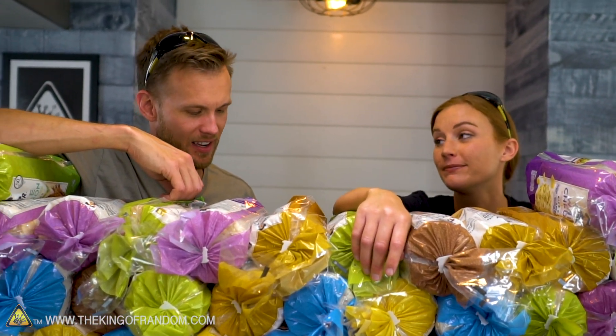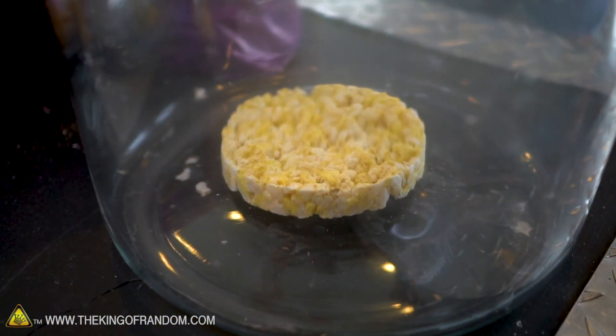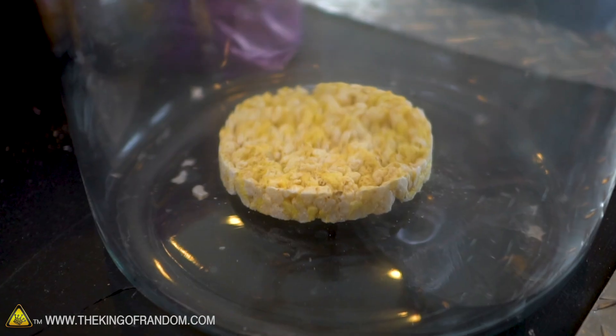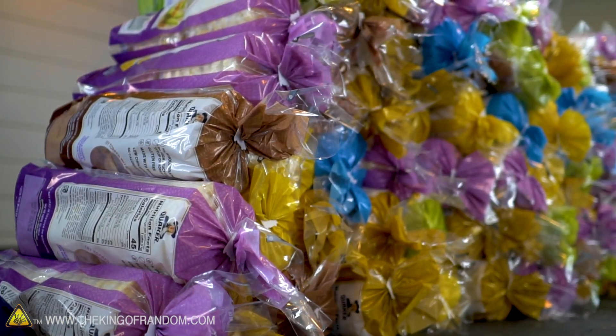There were a few other things we wanted to try before we stick these in the water. While we've got rice cakes, we should really explore them. We'll throw one in a vacuum chamber and see if they expand at all. I think you might be interested in seeing if they can burn. Every one of these packs says: do not heat in toaster or microwave.